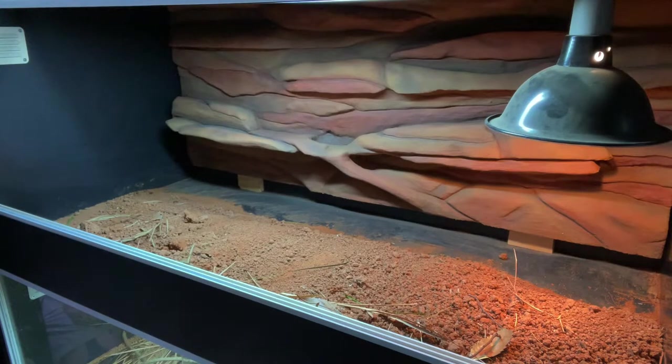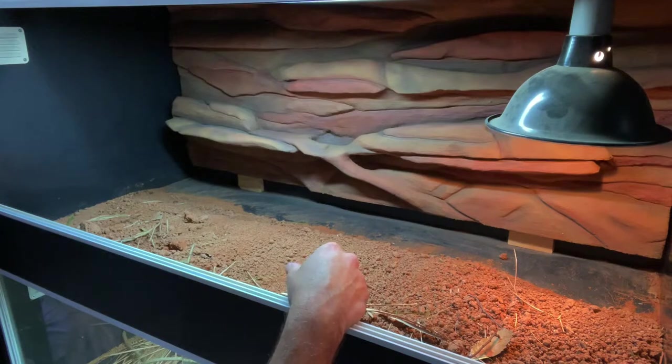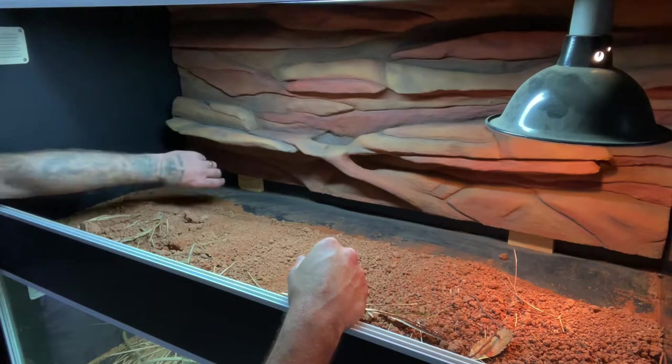That's it. That part of it is done. I'm going to start putting everything back in. That's wicked, and that should be enough just to keep it up.